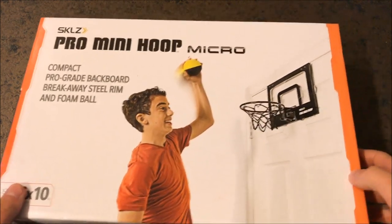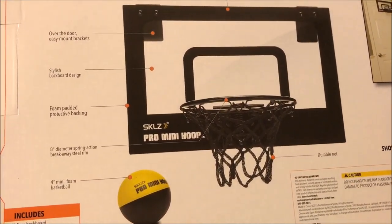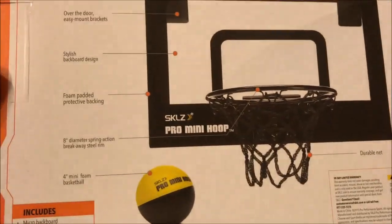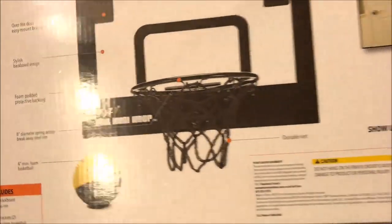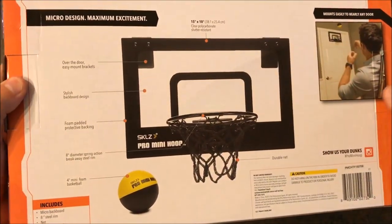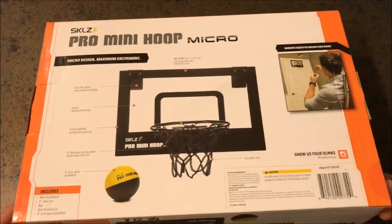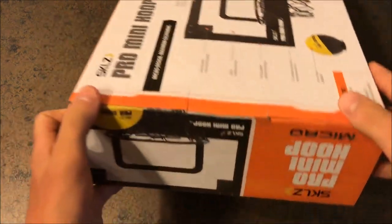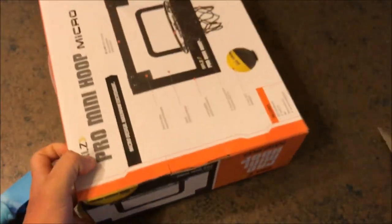I'll do a size comparison for you here in a minute. Let's open it up. Over the door brackets, stylish backboard design, foam padded protective backing to protect your doors and walls. 4 inch ball, 8 inch breakaway rim, which I don't recommend hanging on. That's how some people snap their backboards, typically about right there. Sure, you can dunk it, just don't hang 200 pounds of body weight from it — of course it's going to break. I see people complaining about that in reviews online. That's not a valid complaint.